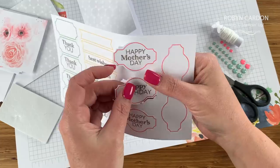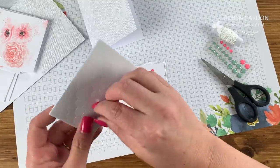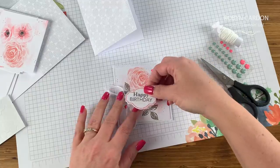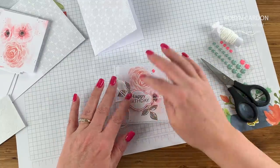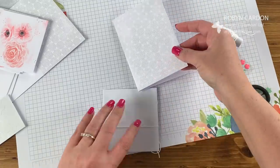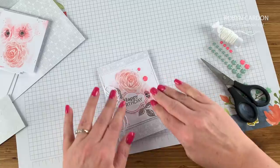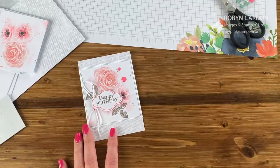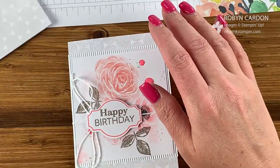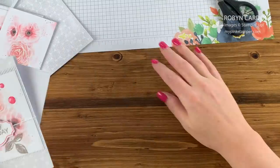Now we're going to take the happy birthday or happy Mother's Day label, punch that out, and put dimensionals on the top of it. I'm just going to use two. Now let's add this to the base of our card — and we have one card done! It's just breathtaking, so pretty and gorgeous. And my favorite part is this matching coordinating envelope. Okay, let's move on to card number two.